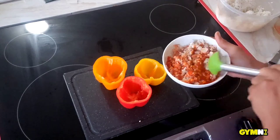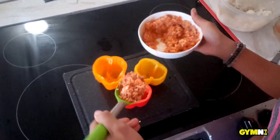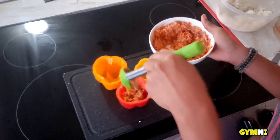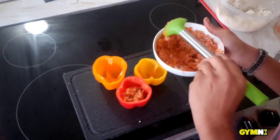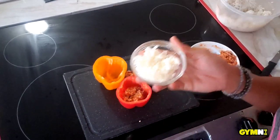Now you want to make sure that you mix everything evenly so it's evenly distributed before you stuff your peppers. Now you can begin stuffing your peppers with your tuna, your rice, your garlic powder, garlic pepper salt, and your buffalo sauce and butter all mixed together.